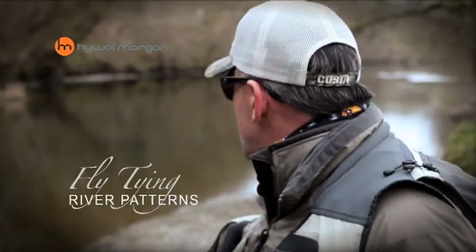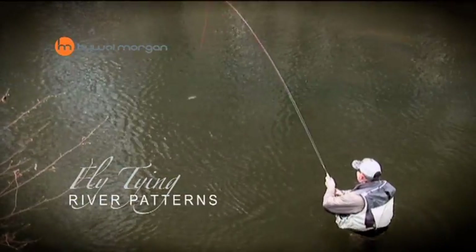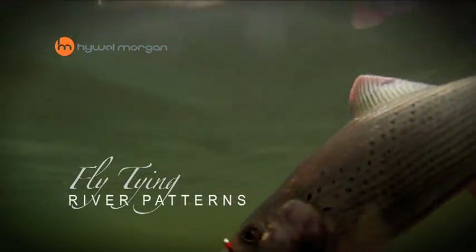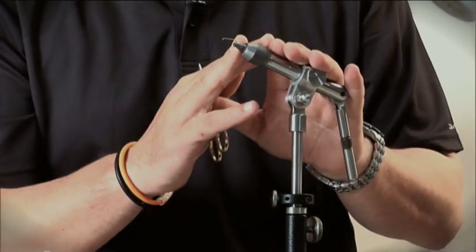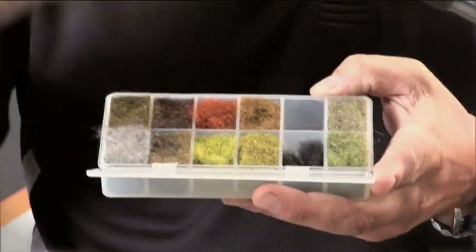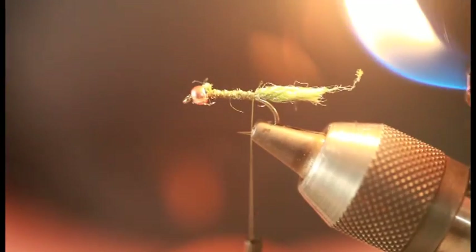River fly fishing is a fantastic challenge and there's nothing more rewarding than catching a fish on a fly that you've tied. But where do you start? Well, here we've put a complete package together. I'm going to talk about the vise, all the tools you need, and all the materials to create some fantastic patterns. To make sure that you can see what I'm doing, we've got a camera up there so you're going to get an up-close and personal view of every turn of silk.